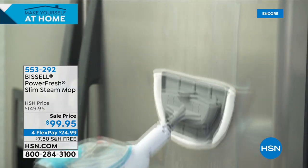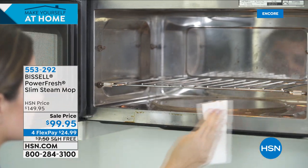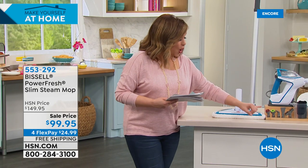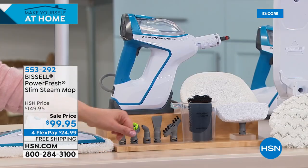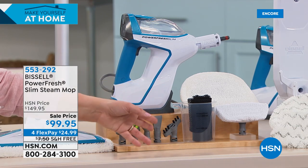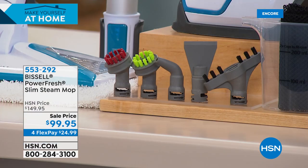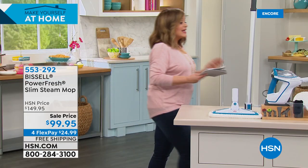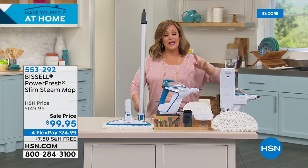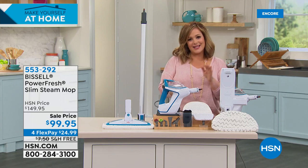This is not just a steam mop — it converts into a handheld system as well. You get everything you could ever need in this kit. All the little nozzles come in different colors so you'll never use the toilet one in the kitchen. You get the concentrator, a clothing steamer, a measuring cup, a mesh bag to keep everything organized, reusable steam mop pads, and even a bracket to hang it up when done. No chemical will ever do what steam does.